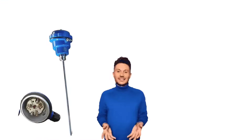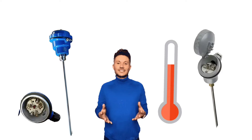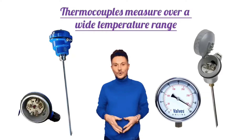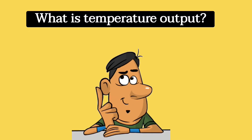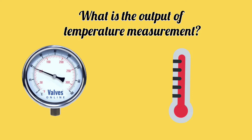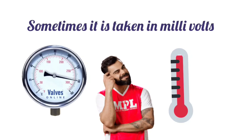Apart from this, RTD provides more accuracy than thermocouple. If we talk about temperature range, thermocouples measure over a wide temperature range. So these were some comparisons between RTD and thermocouples. Let's now see what the output of temperature measurement is. Many people have this doubt — when temperature measurement is done, what will be its output? Sometimes it is taken in ohms, sometimes in milliamps, and sometimes in millivolts.